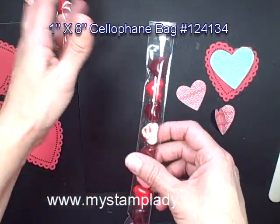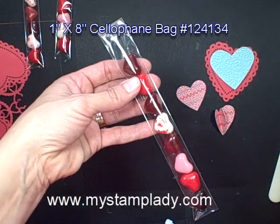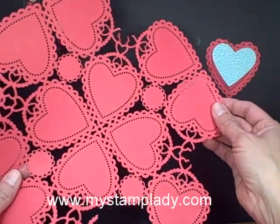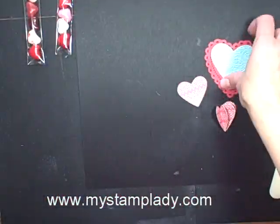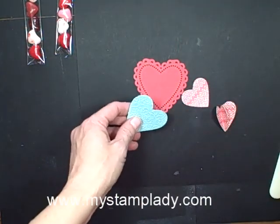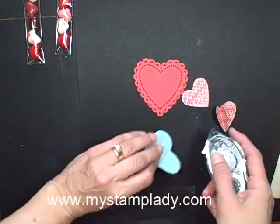The first thing I did is I used one of the 1x8 cello bags and I filled it with some of these jellybean hearts. After I filled my cello bag, I cut one of these hearts from the Mor Amore set and that's my background heart. This is a pool party heart cut out with the heart sizzlets.